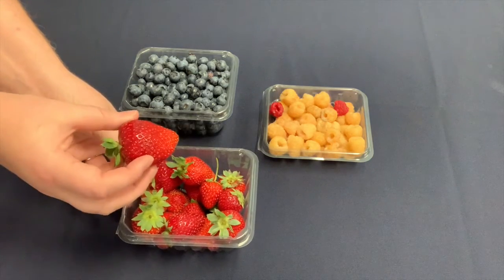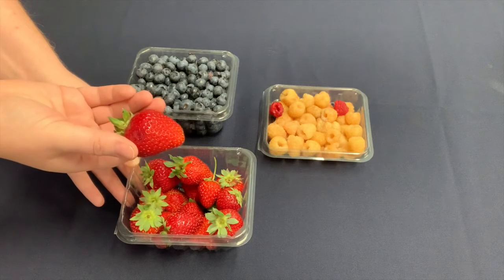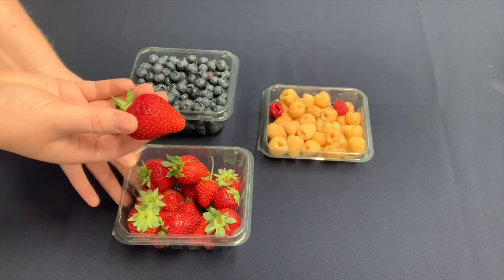Strawberries — again, firm and brightly colored. Did you know that strawberries have about 200 seeds on them? That's where all that great fiber comes from.